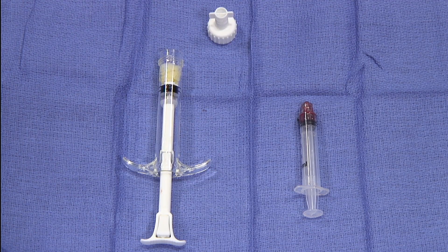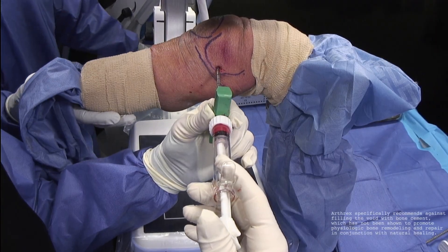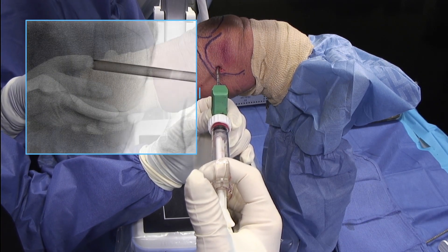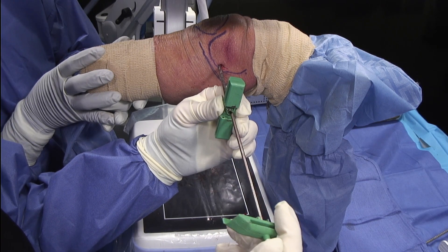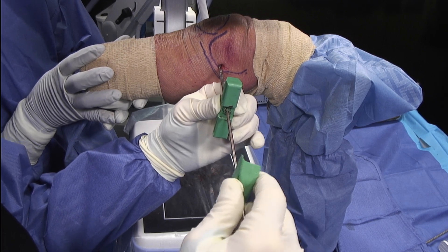Alternatively, to take advantage of the osteoinductive properties of DBM, the bone marrow concentrate can be mixed with DBM and then injected into the previously decompressed lesion. After one minute of mixing, we are ready to transfer the mixture into the core decompression site. We then inject through the delivery system. I like to back out as I'm injecting to ensure complete fill of the core decompression site. I use the inner stylus of the delivery needle to deliver the last one cc of product into the core decompression site.